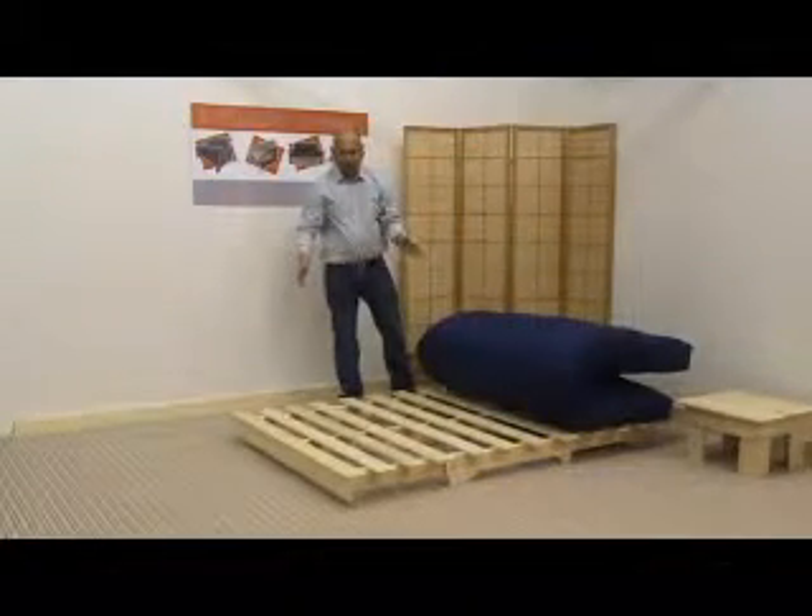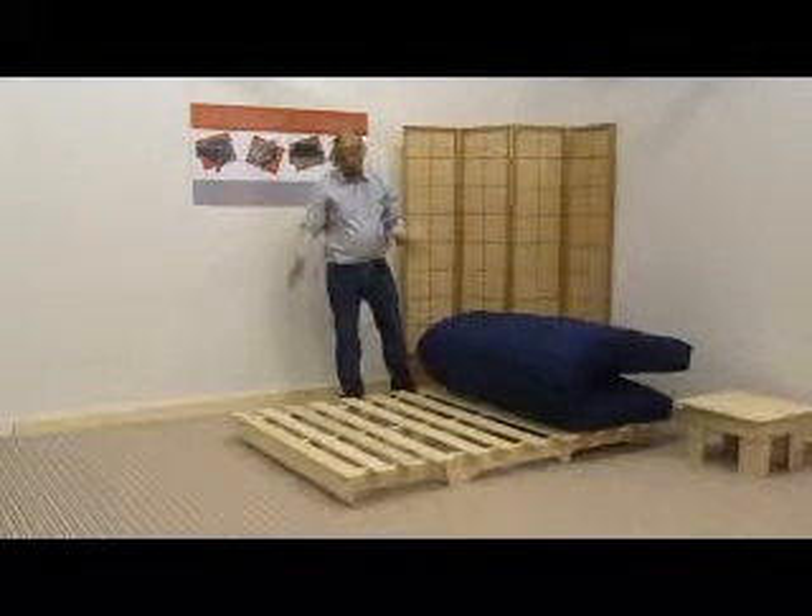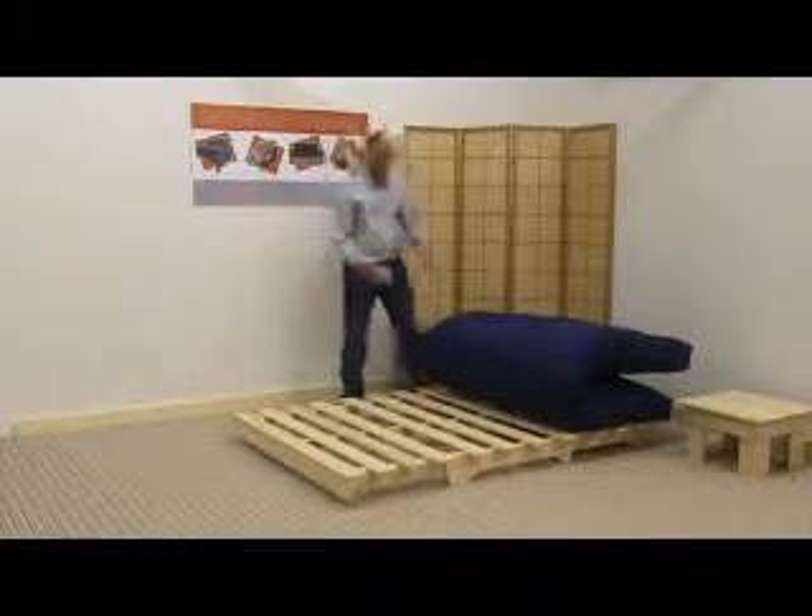You can see underneath the frame here, basically showing a well constructed frame, solidly made with a centre bar down the middle.